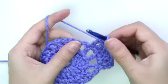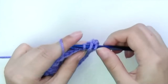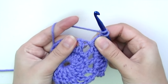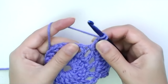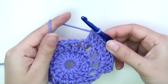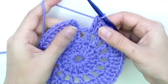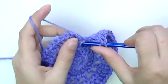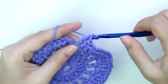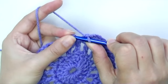Again, two double crochets into the space, slide them a bit to the right — you can see the little opening — and put a double crochet. Continue these same steps all the way to the end. Put two double crochets into the last space, then slip stitch into the third chain from the very beginning. Round three is finished.